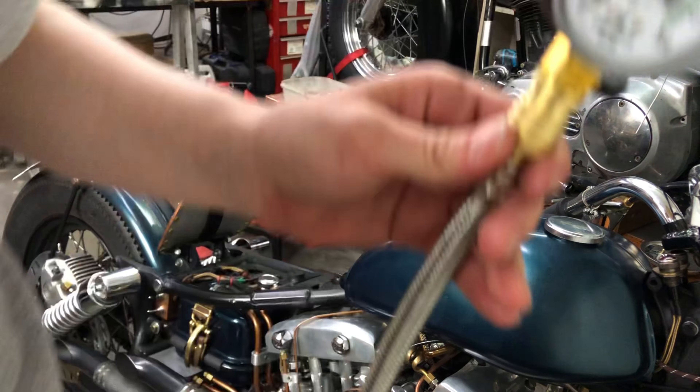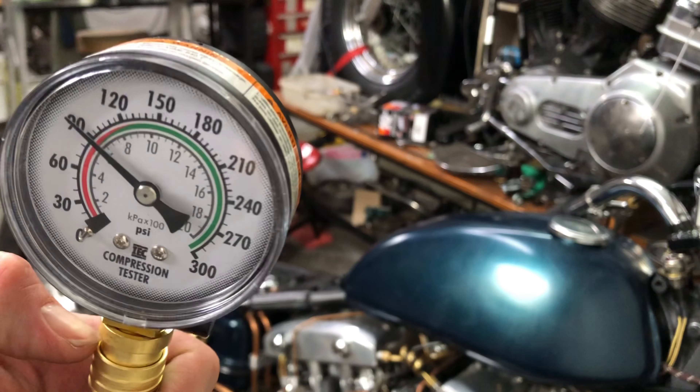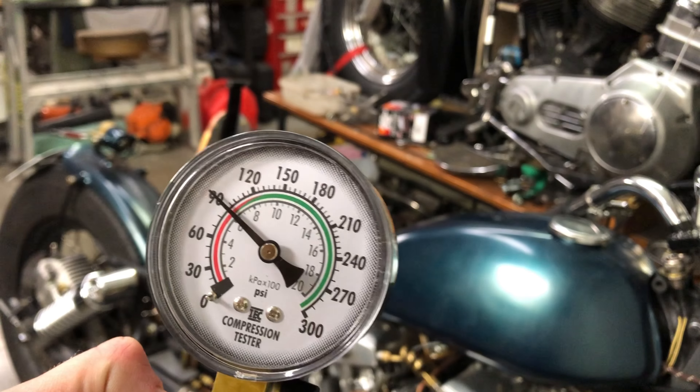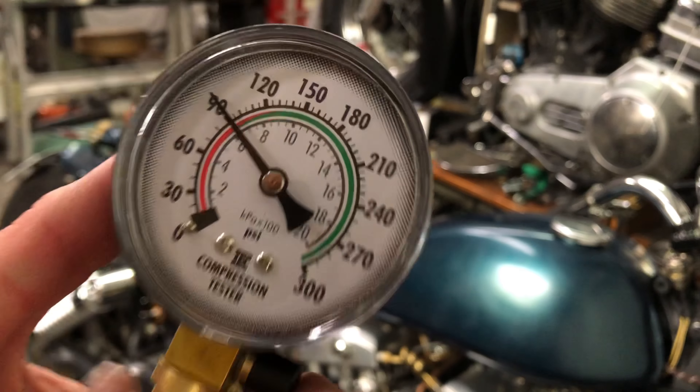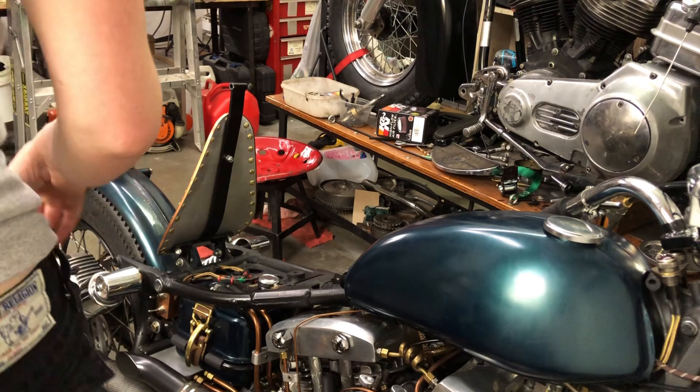Maybe it's a good sign that the reading didn't move too much with the wet test. But then again, I don't totally trust my technique.